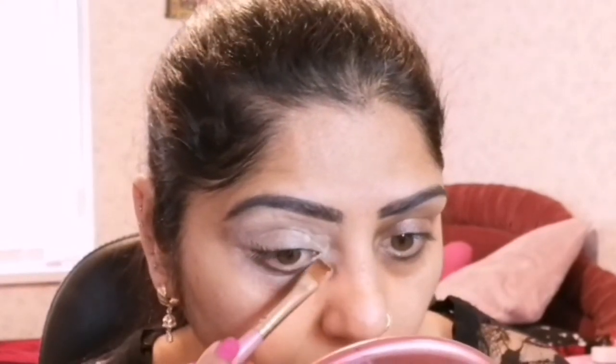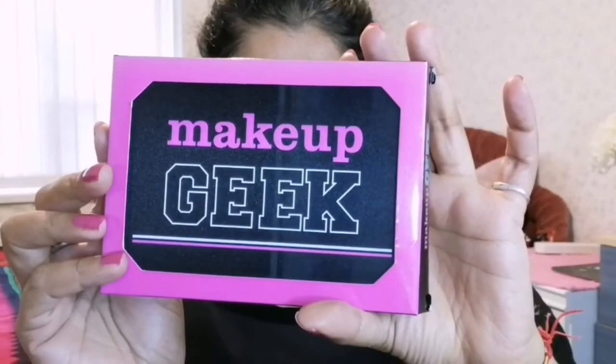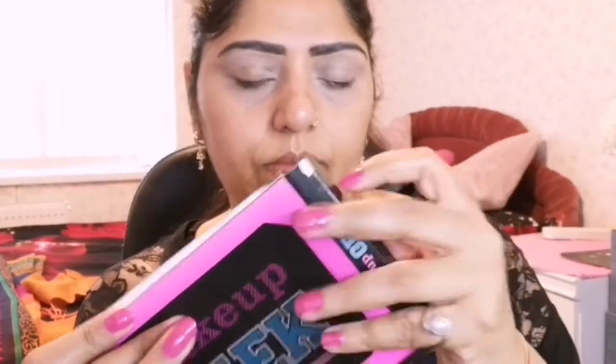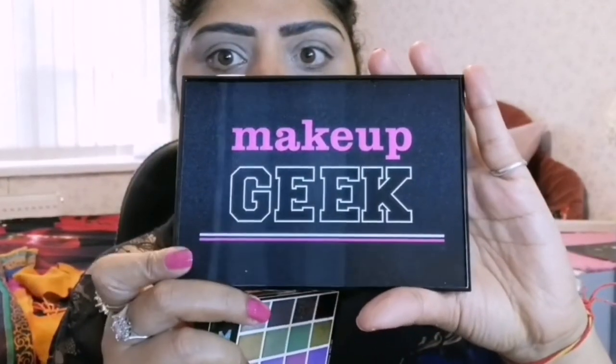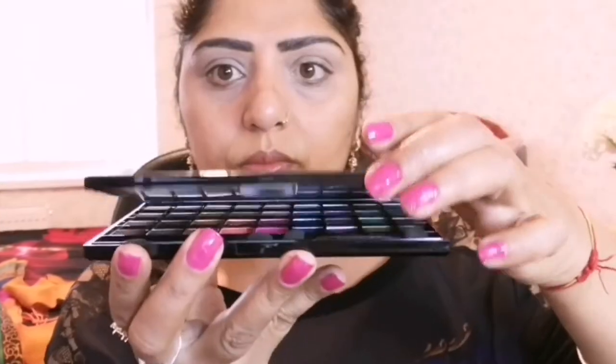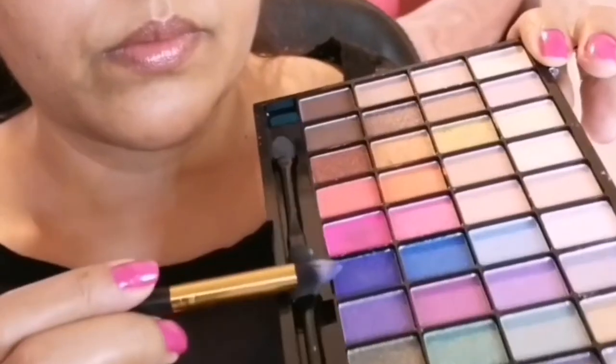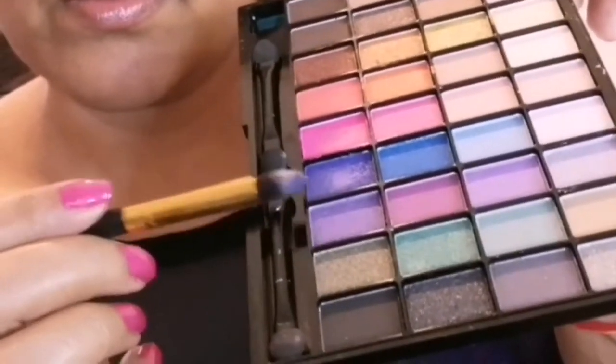This helps achieve more color pigmentation of the eyeshadows on my eyes. This is the Makeup Revolution eyeshadow palette called 'I Heart Revolution 36 Indulgent,' which is super pigmented. Its packaging looks like this and inside the colors look like this.